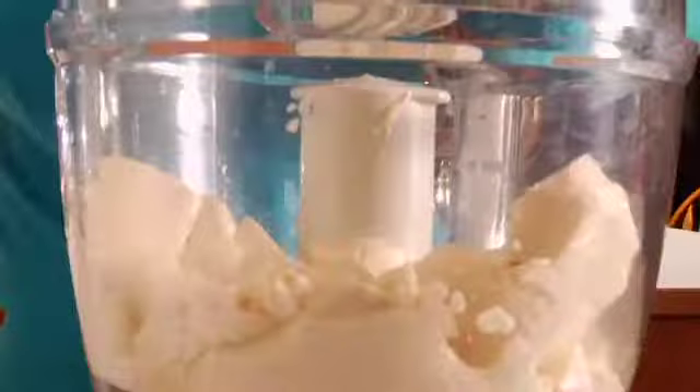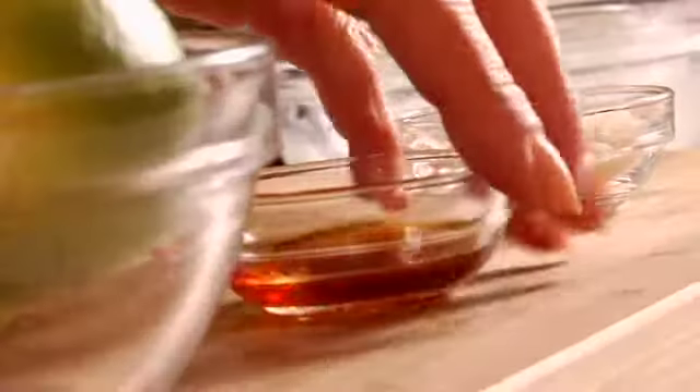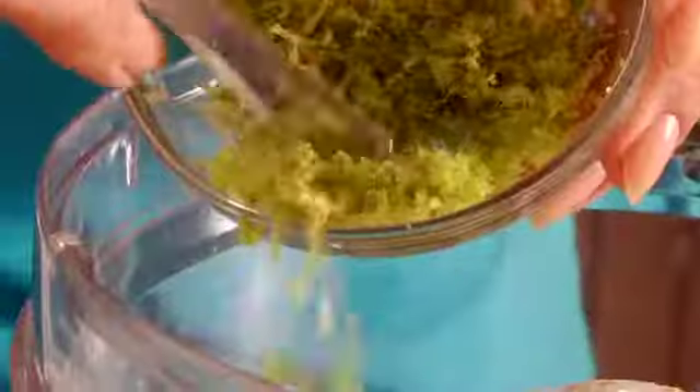Then an 8-ounce package of non-dairy cream cheese, half a cup of organic brown sugar, one teaspoon of pure vanilla extract, the fresh squeezed juice of three limes, and I'm going to need about four teaspoons of fresh lime zest. I'm going to add three teaspoons to the mixture now and hold back one teaspoon so I have some to sprinkle on top of the pie when it's finished.